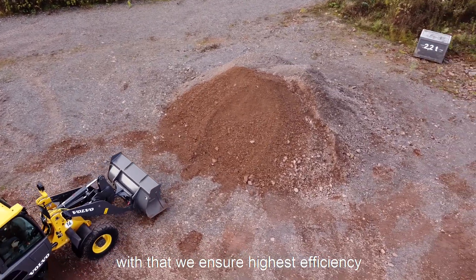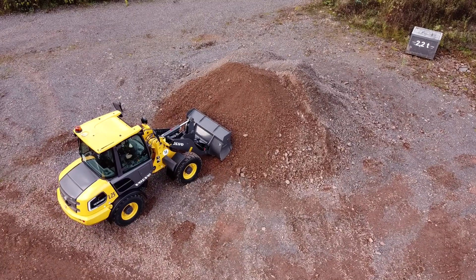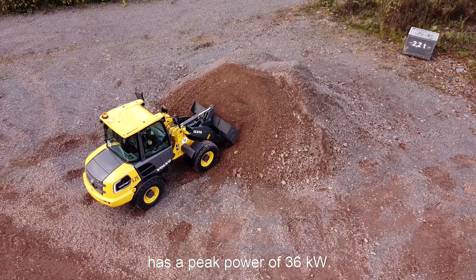With that we show highest efficiency on the drivetrain. The electric motor for the driveline has a peak power of 36 kW.